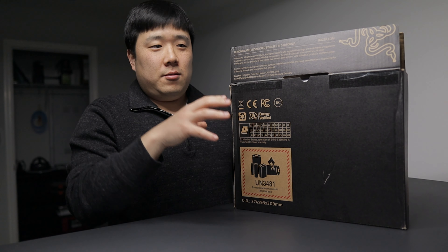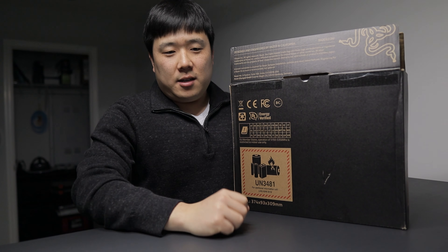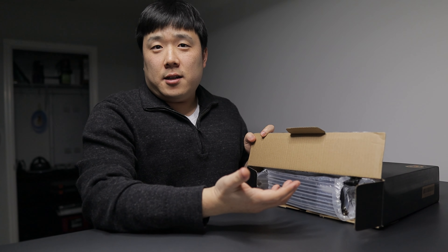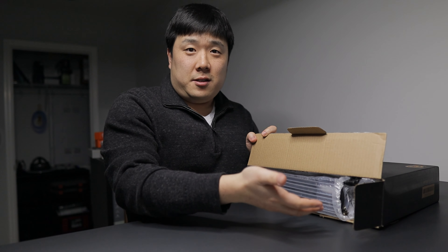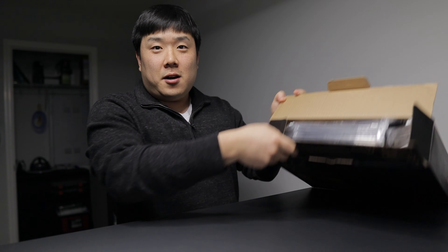I actually don't exactly know the spec and what is inside of this box, so I guess we're just going to have to do it. And as far as I understand, this is a review unit, so I'm not expecting this to be in a pristine condition. Actually, there was a little ding on the box too.